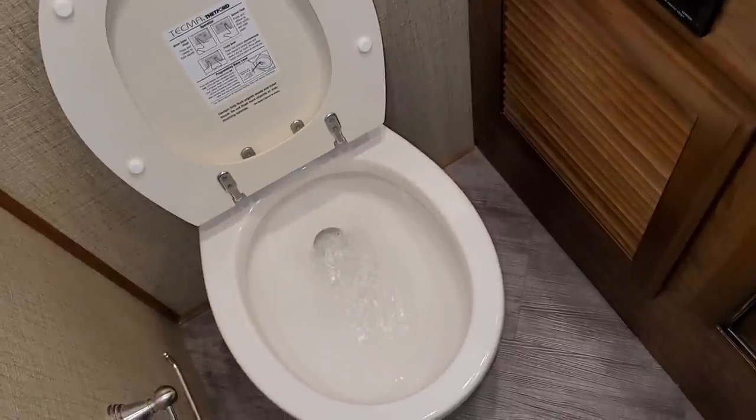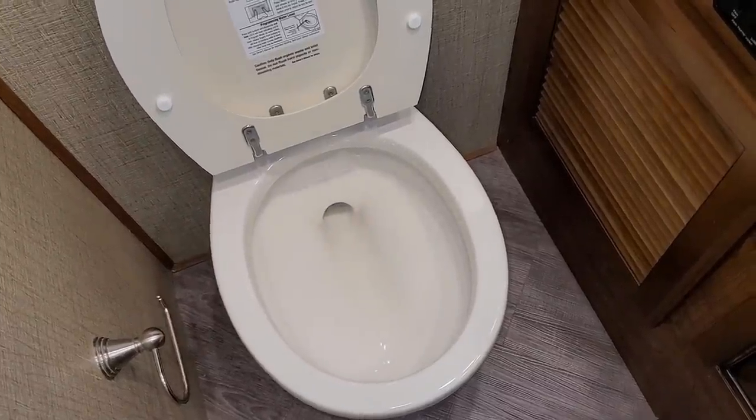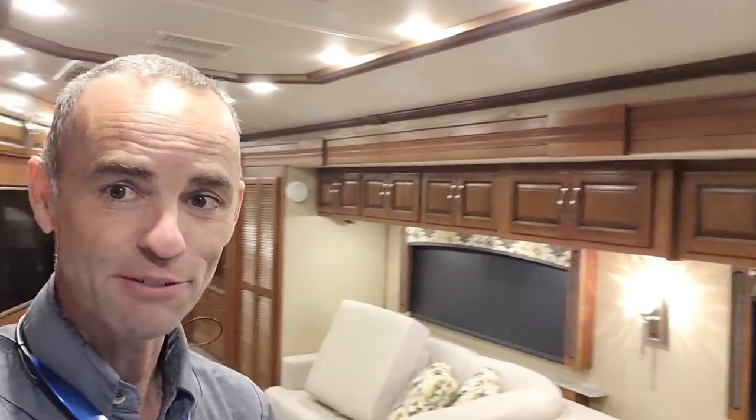Let's do the obligatory toilet flush. Well, that was very exciting guys — thanks for doing the tour with me. This was a surprisingly nice coach. I didn't have too high hopes when REV Group took over Fleetwood, but it definitely feels like a Fleetwood, looks like a Fleetwood, and it's very livable. I like it. Thanks a lot for watching guys.